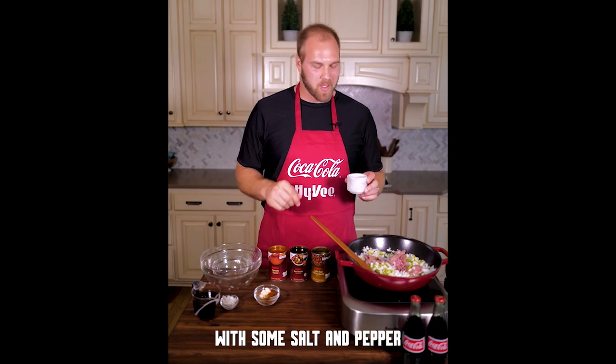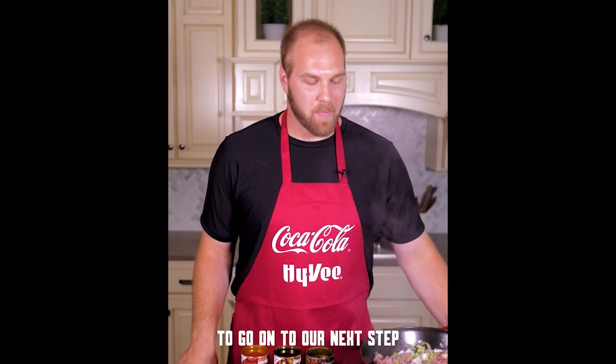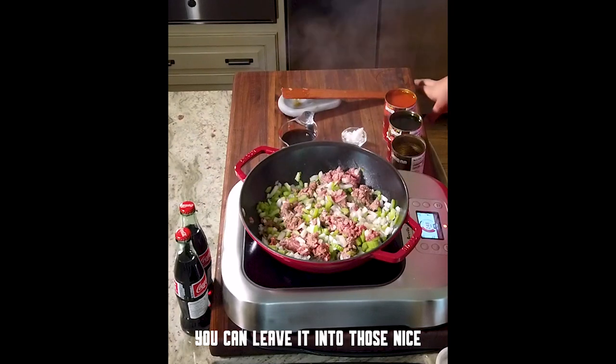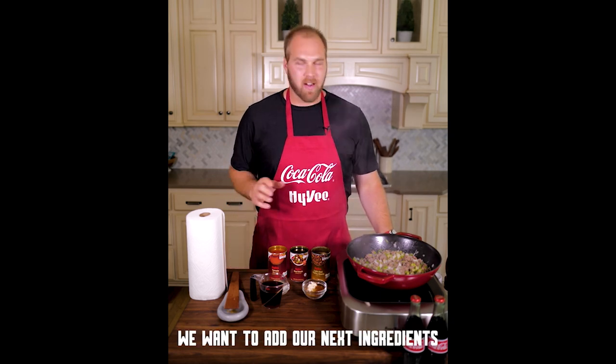We are going to season this up with some salt and pepper. Once the ground beef is browned up, that's going to be our cue to go on to our next step. With the ground beef, you can chop it up as fine as you want, or you can leave it into those nice thick, hearty pieces. Our beef is browning, our vegetables are starting to get soft, and now's the time that we want to add our next ingredient.